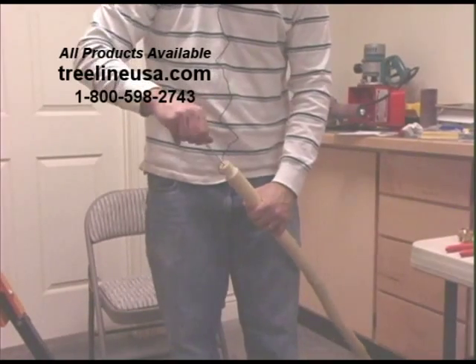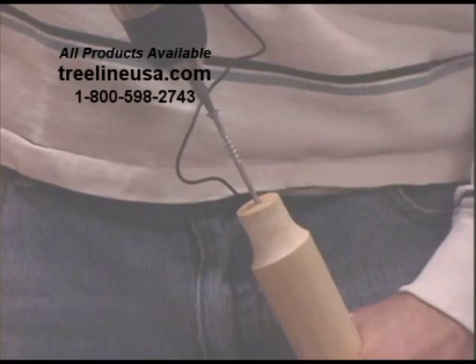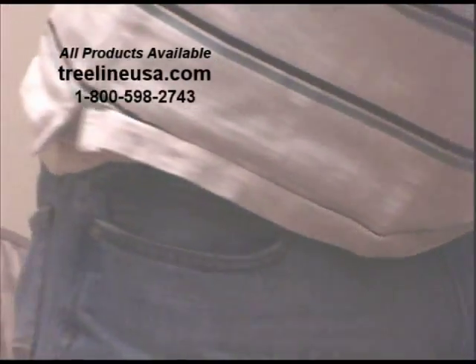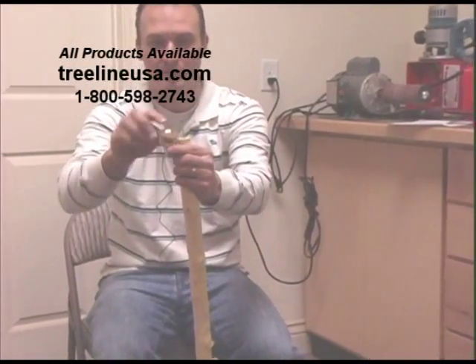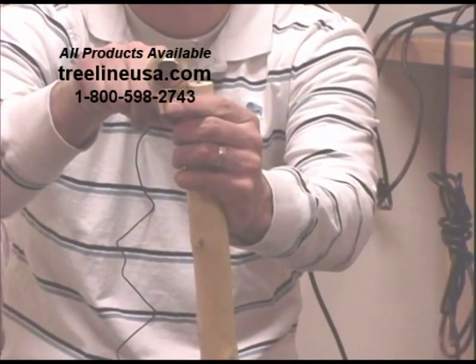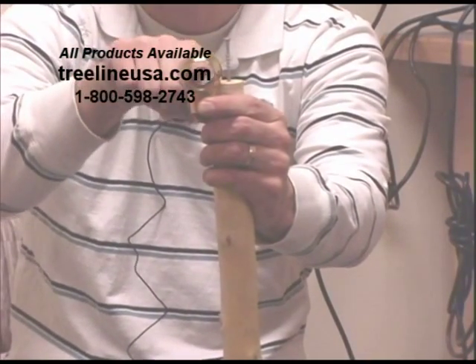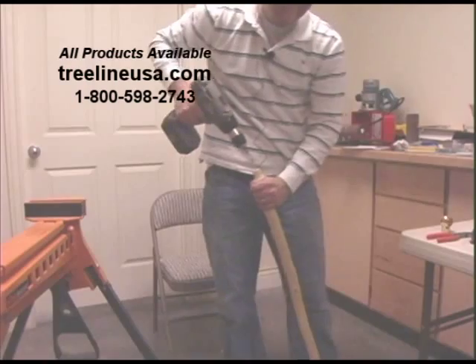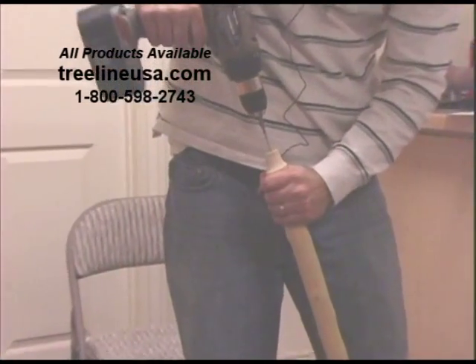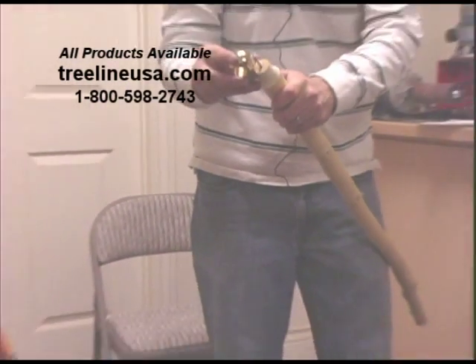I'm going to start this by hand, then get my drill. What we're looking for is when we put this on, we want the top of that score mark to rest right at the very top of this handle, because the wood is going to go through. We want to make sure it's down far enough that it'll still be able to clear the inside of this hole. I'll go down a little bit farther — okay, that should be just right.